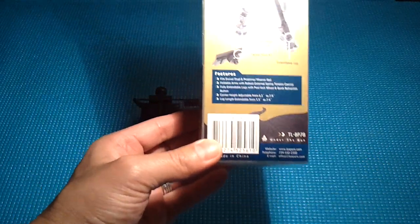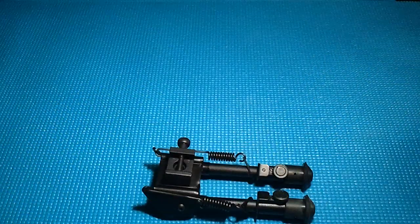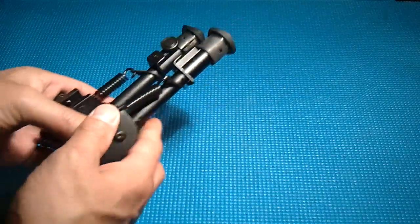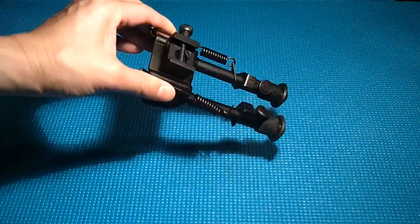It's a Harris knockoff bipod with springs. I was looking for something I could just take to the range and not shoot out the bags — that kind of sucks sometimes. I've been out there with no bags, shooting without even being stable.